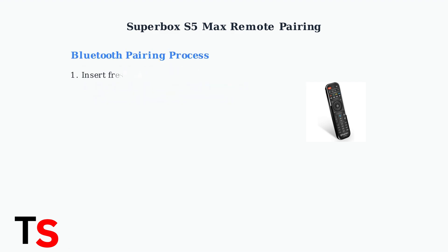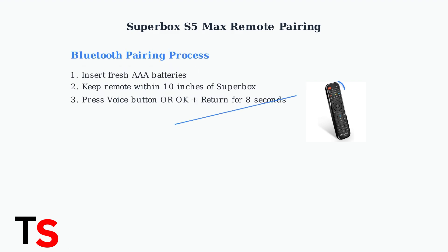For Bluetooth pairing, start with fresh batteries and position the remote within 10 inches of your Superbox. Press the voice button on the remote, or alternatively, press and hold both the OK and Return buttons simultaneously for about 8 seconds until the indicator light flashes.